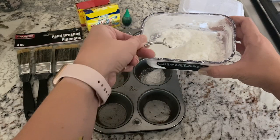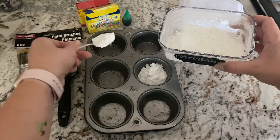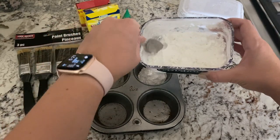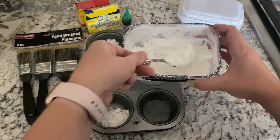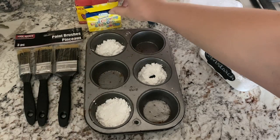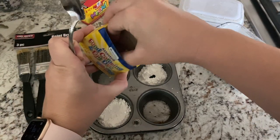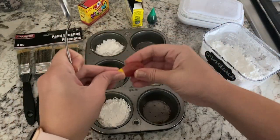To make this DIY chalk paint, I first began by placing some cornstarch in a few of the little cupcake slots in my cupcake pan. I did about two heaping tablespoons in each one, and I think that worked out for our little painting project. After that, I put about five drops of food coloring in each of the little pockets of cornstarch. Aubrey picked green, purple, and yellow, so those were the colors I chose.